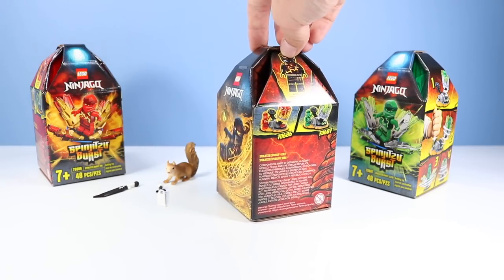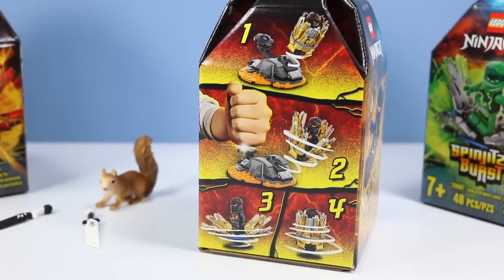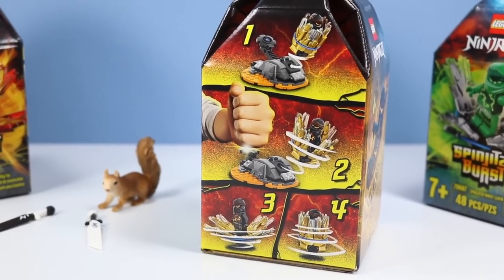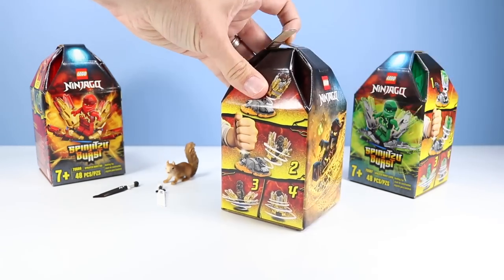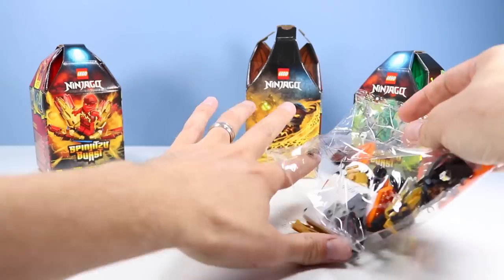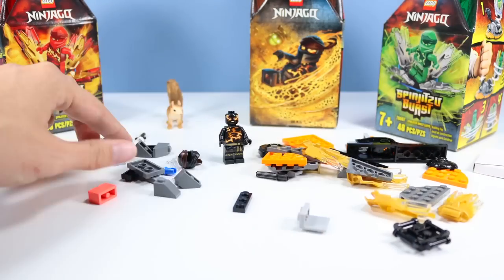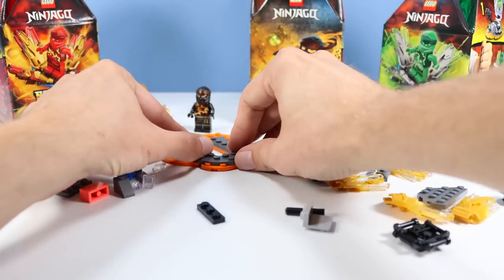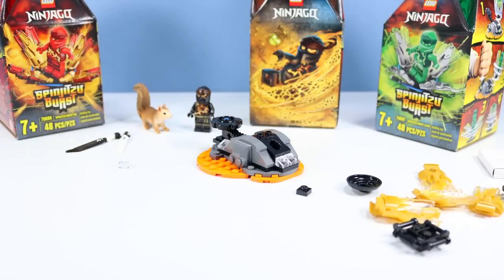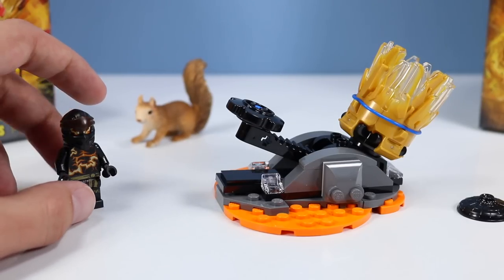Check out these boxes — they're almost like they're Spinjitzu Bursts themselves. Great artwork, there's Cole Spinjitzu-ing about. And the instructions — I've played with the previous one that did some bursting like this, and it's actually really entertaining. I hope it continues like so. Probably my favorite burst spinning action toy from Ninjago. So let's burst Cole out of the box. Inside we find one large bag of pieces, one smaller bag of pieces, and a small section of instructions to build.